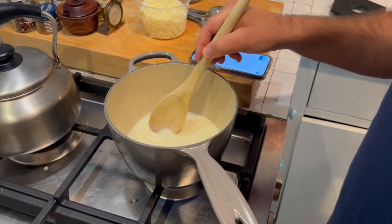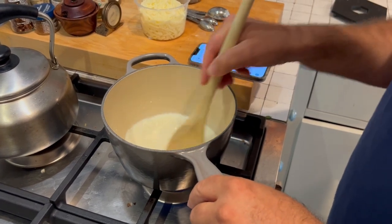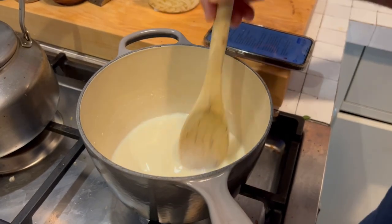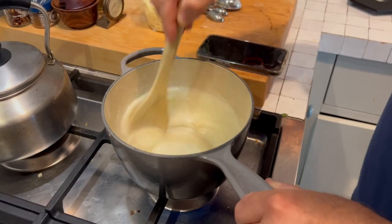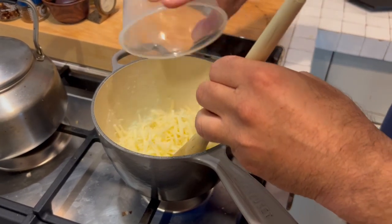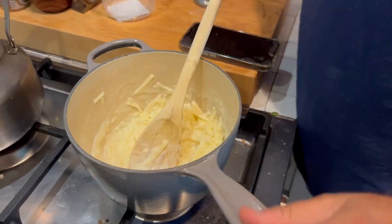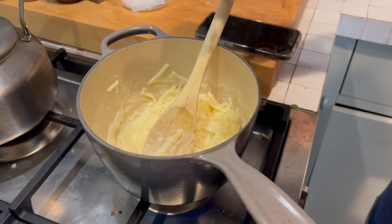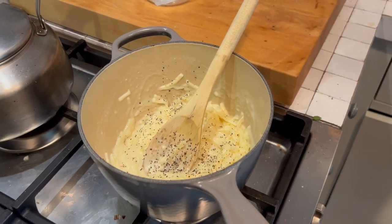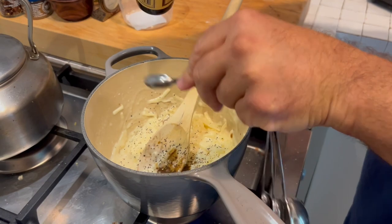It doesn't say put back on the heat, but I'm guessing to put it back on the heat and thicken the sauce here. So I'm doing that now — this is my best guess. Okay, thickening it. Totally thickening it. Making progress! Okay, I thickened that, and then it says to add a cup of sharp cheddar cheese, a little salt, a little pepper, and half a teaspoon of Worcestershire sauce. Not bad.